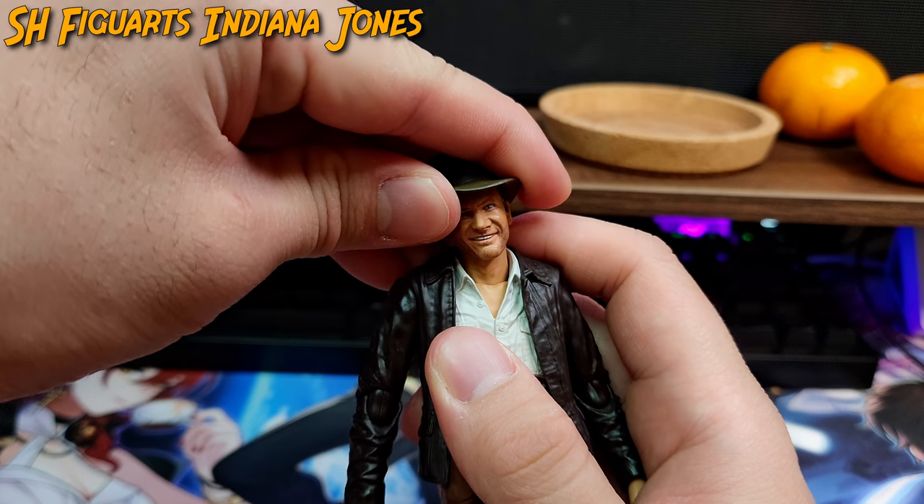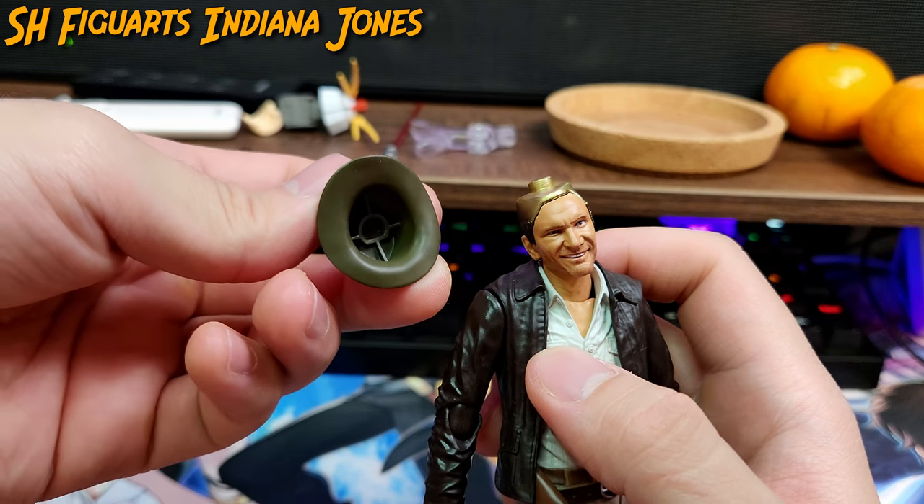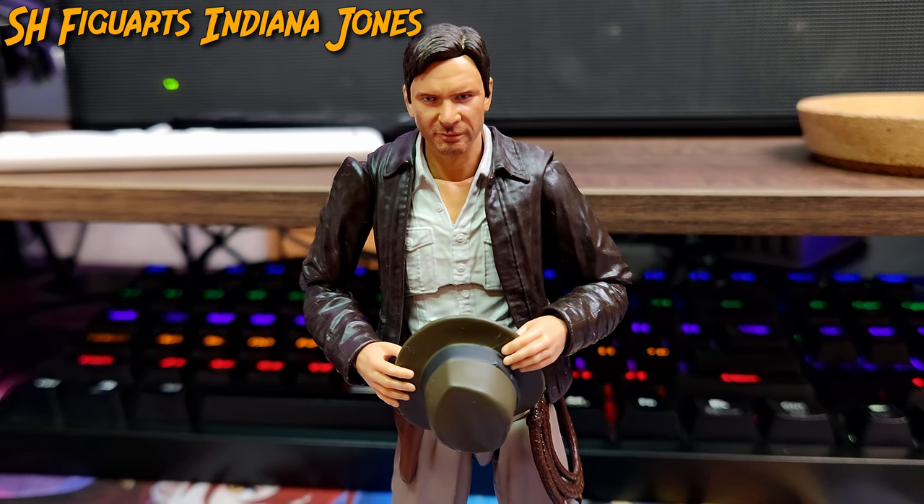The hat can also be removed but you have to insert a slight amount of force — great as an accessory nonetheless.